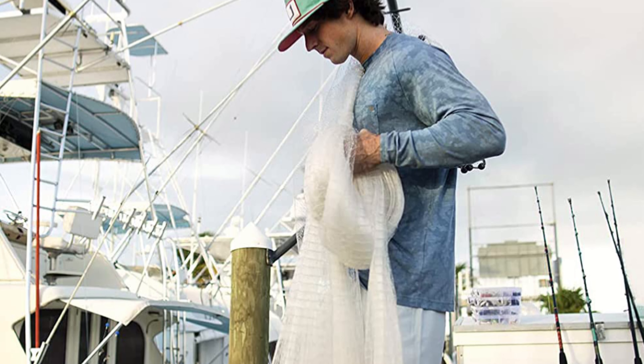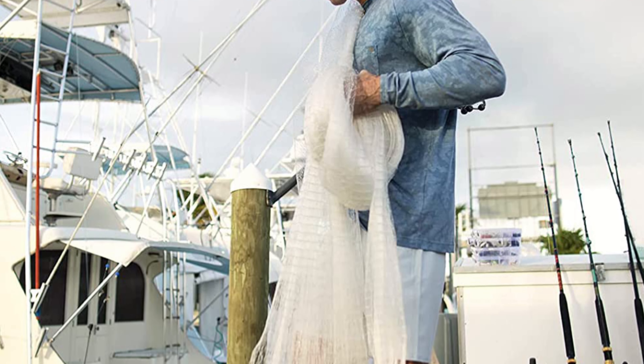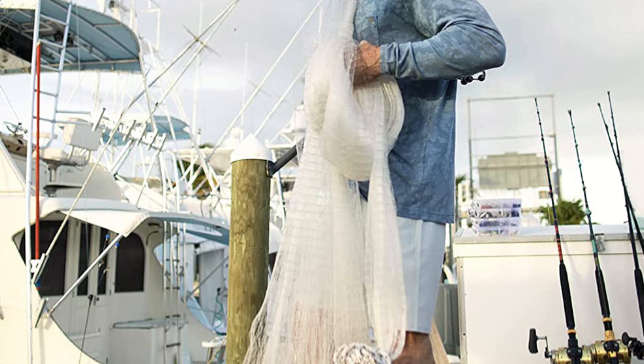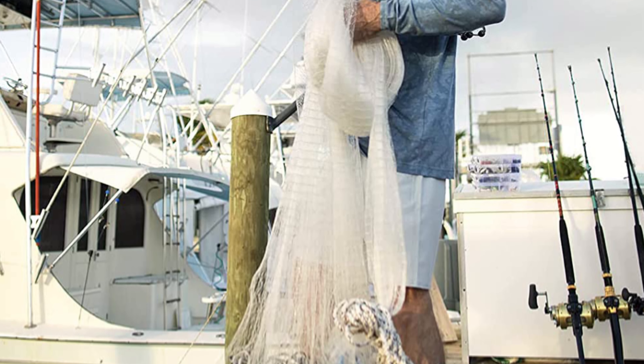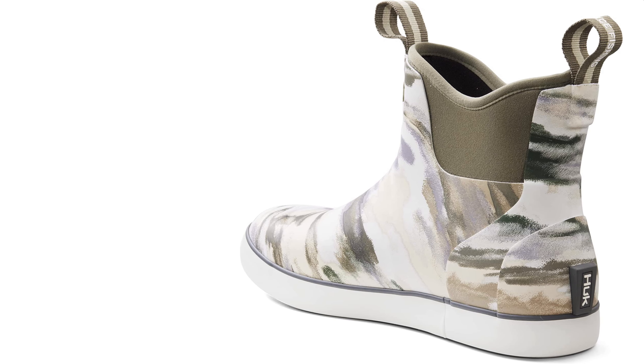They'll hold up to anything you throw at them on deck. Pros of Huk Men's Rogue Wave Shoe: easy to clean, comfortable, warm enough for three seasons, and nice color options. Cons: sizing can be tight for wide feet — order up.